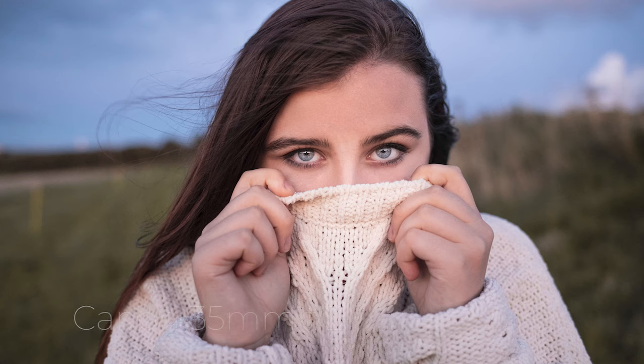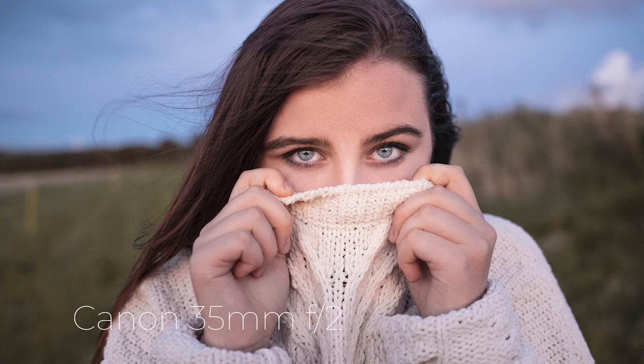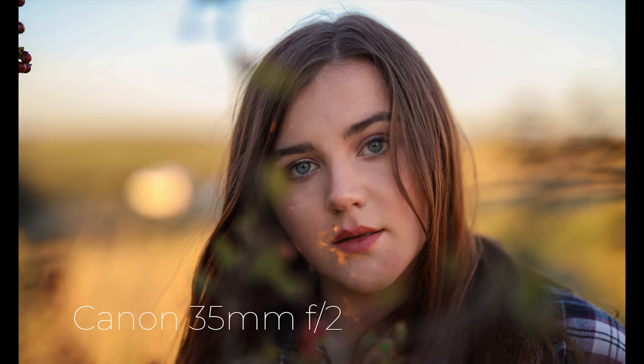The more distance you put between your subject and the background, the greater the separation of what's in focus will be. Similarly, tip number four is to move closer to your subject. By moving closer into your subject, you're going to bring out more details, but you're also going to better distinguish between subject and background, separating your subject from the out-of-focus elements, and you'll end up with a nice smooth bokeh background.